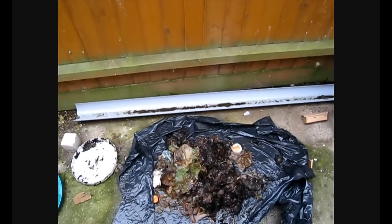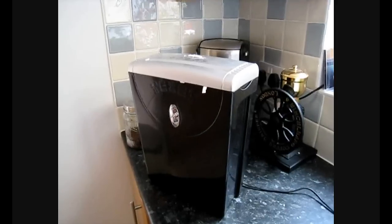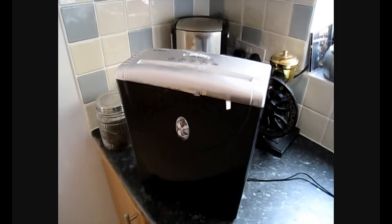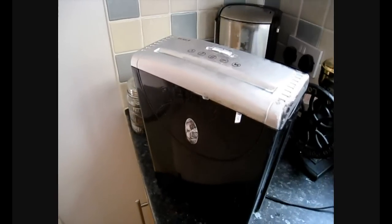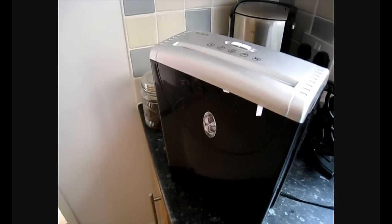I mentioned about making this drier — I'm going to reveal my secret weapon. Right next to my hand coffee grinder is my paper shredder, which is going to produce a lot of nice shredded paper to dry out some of that wet compost we brought in from the garden.